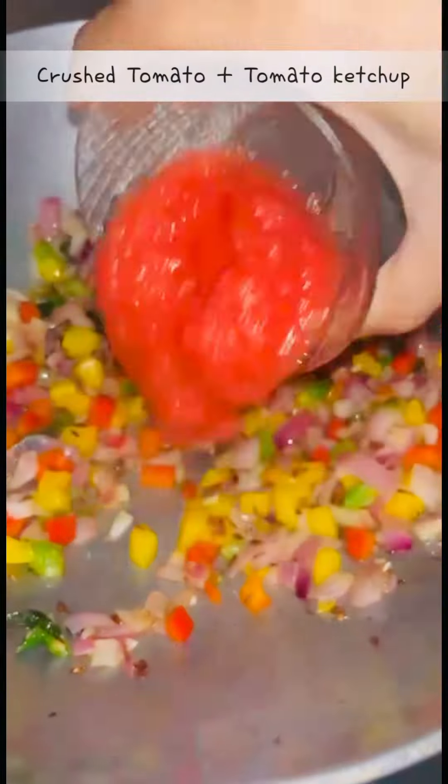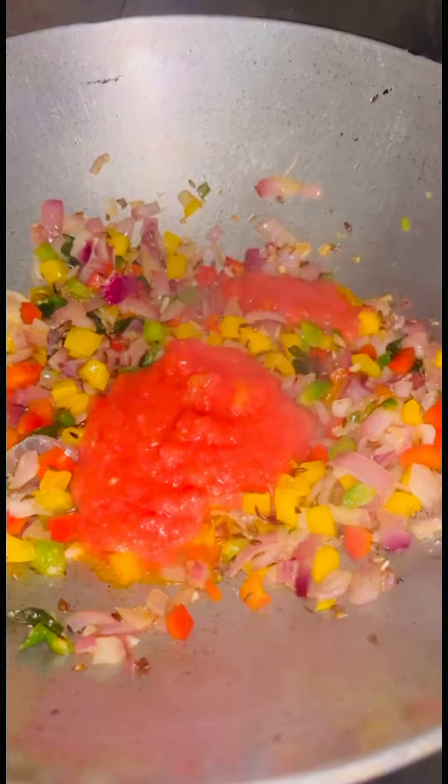Then add crushed tomatoes and 1 tbsp of tomato ketchup. This will enhance the taste very nicely. After that, add salt and black pepper.